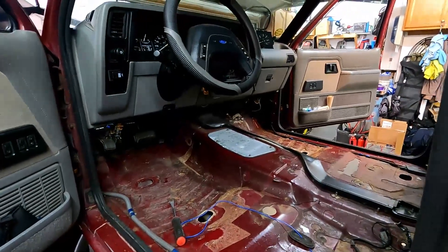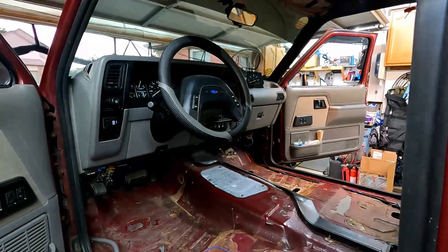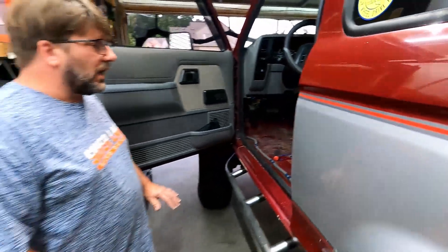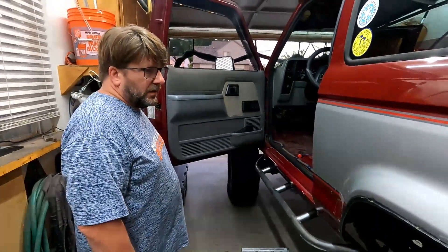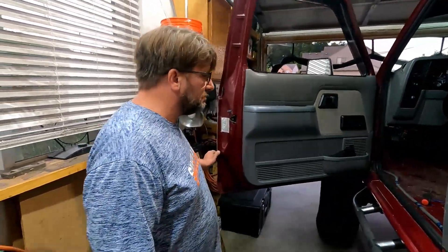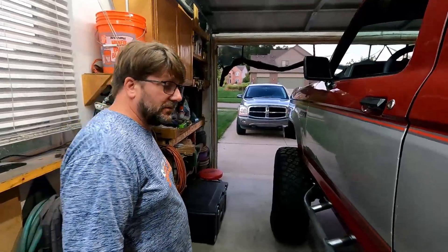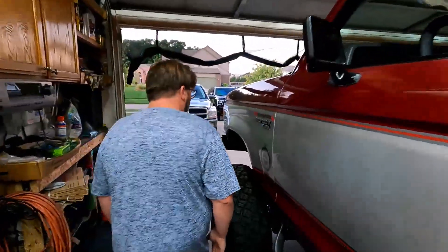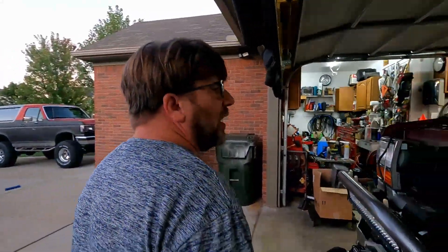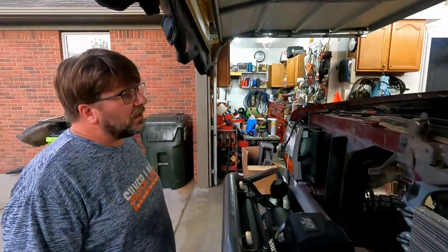I'm just trying to get all the little stuff done before we take it over to the barn, so everything will be a lot quicker over there. Do what we've got to do, then tow it back here and finish doing the electrical and get it fired up.